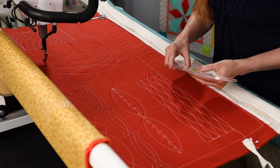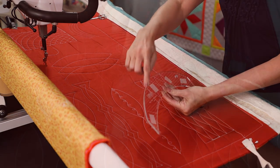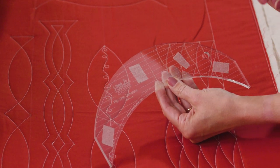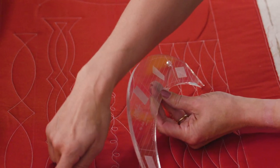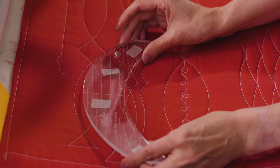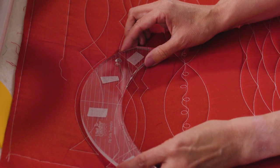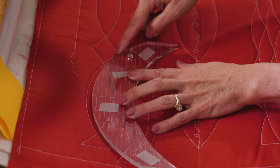I want to show you some different designs that we can make using the flip side template. On the template, we've got lines that are going horizontally, and those are great lines to use to line everything up. If you look on here, I've got a chalk line that I drew on there, and I just line the ruler up, and I pick whichever line I want to use that fits my space, and then I'm ready and I can stitch right along there.